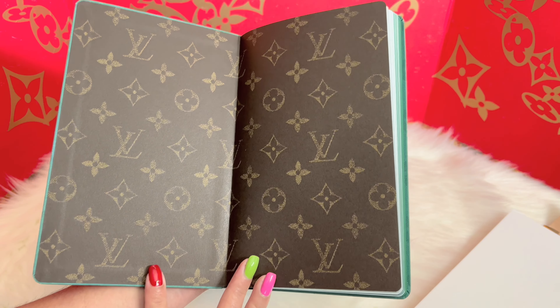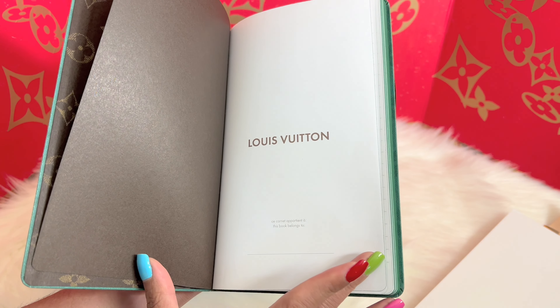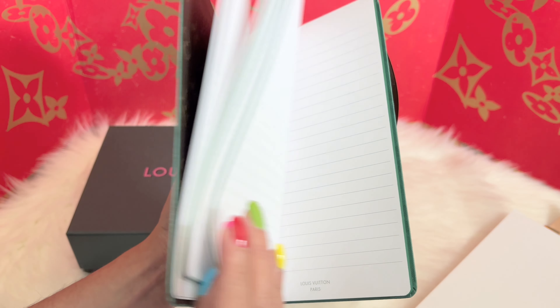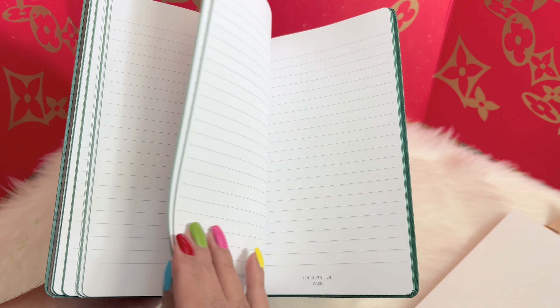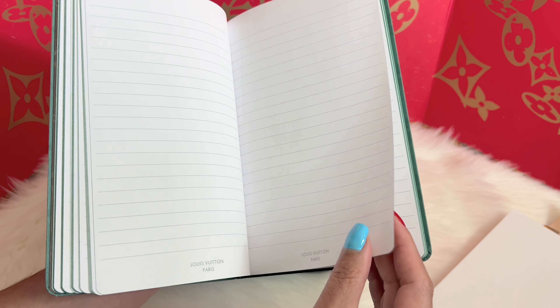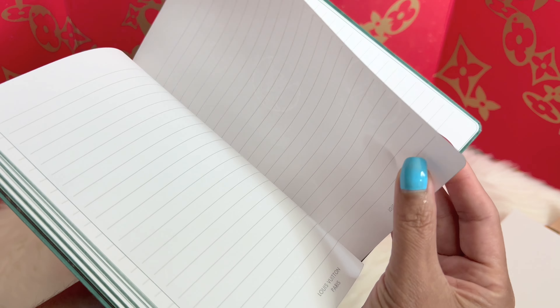Here is the classic monogram on the inside, and this is what it says inside. This one is lined — it is a lined notebook. It's just like a plain lined notebook. I can literally see the Louis Vuitton emblem stamp around it if you look closely.